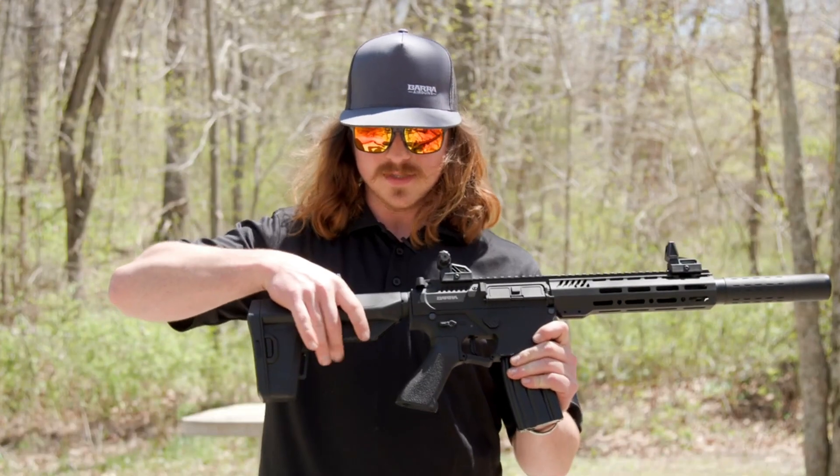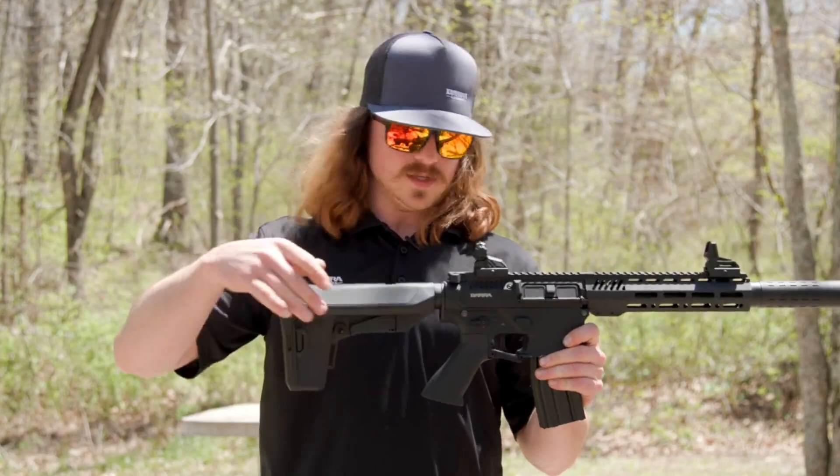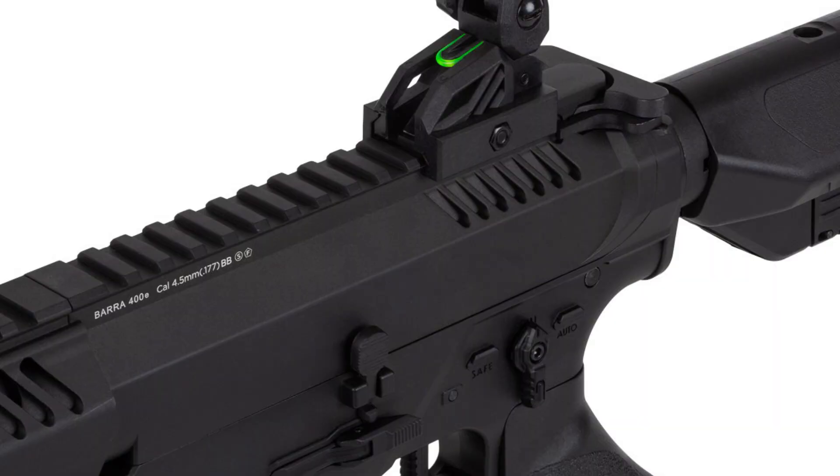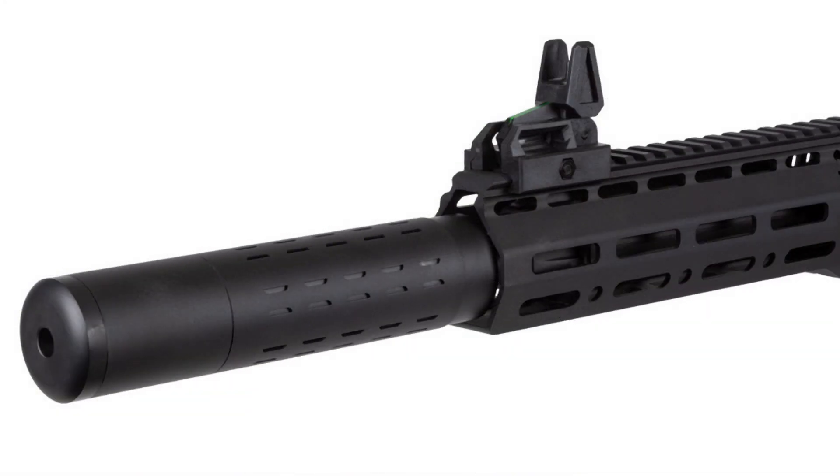The Barra 400E comes with a folding open sight. However, given the long Picatinny rail on top and the abundance of M-Lok slots around the forend, it is possible to install additional equipment such as collimator sights, bipods, and a front grip.